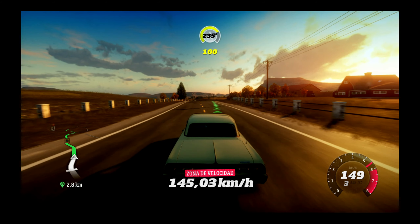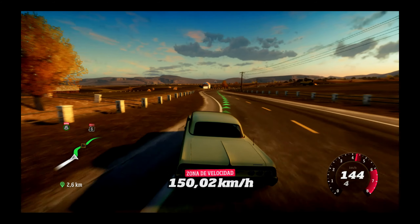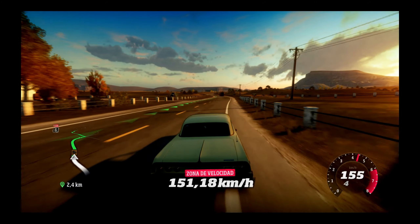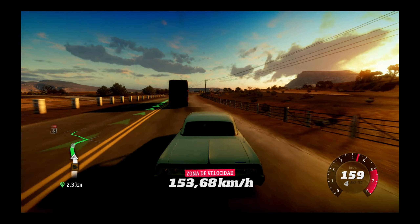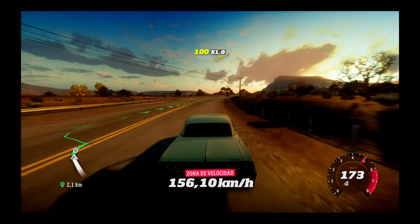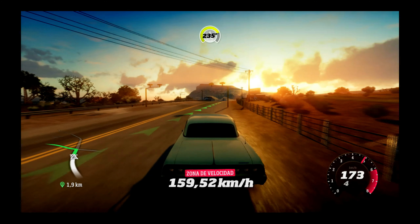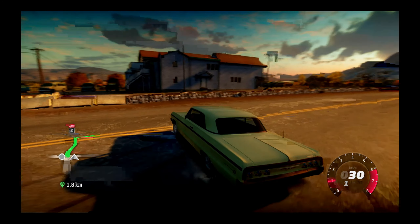Un juego que está chulísimo, ¿qué pasa aquí? Acabas de encontrar una zona de velocidad del jueves. Si voy a chocar contra la pared. Me cortas el rollo porque ahora me voy a chocar. He empezado de nuevo. ¿Puedo acortar? Aquí se puede acortar poco, no es como Forza Horizon 4 o 5 que puedes pasarte por el campo mientras te lo permita.